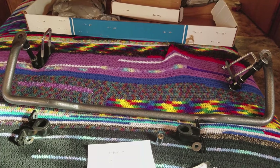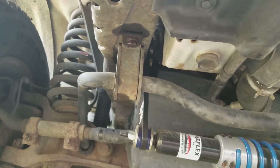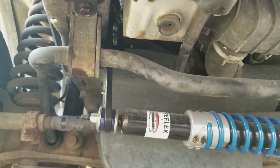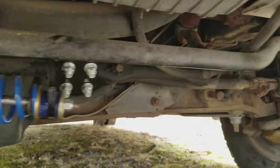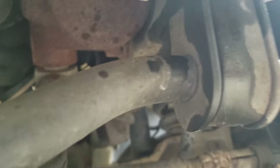Let's go out and take a look at the existing sway bar and get that removed. Now we're outside looking at the existing sway bar connections — there's the sway bar, and the other side. It's a little tight under here.